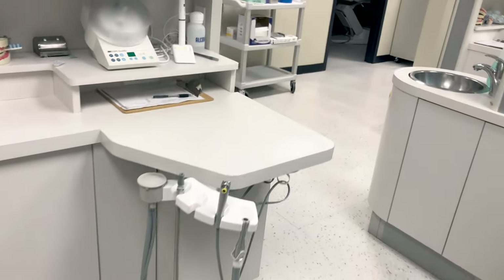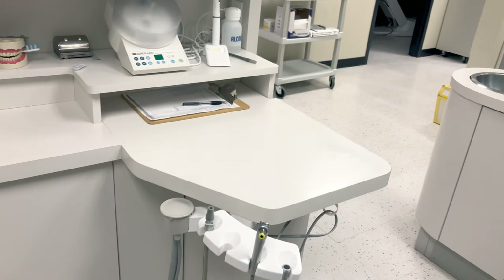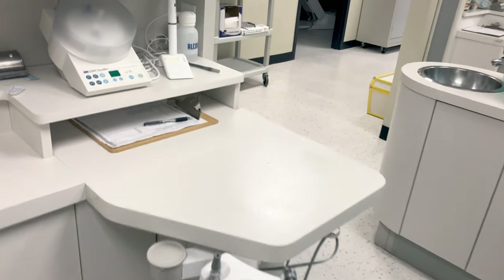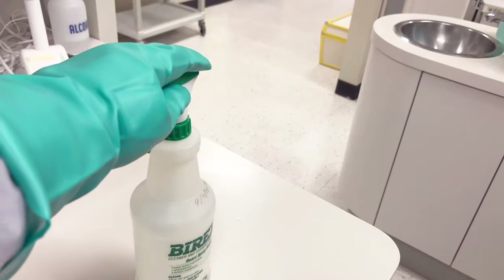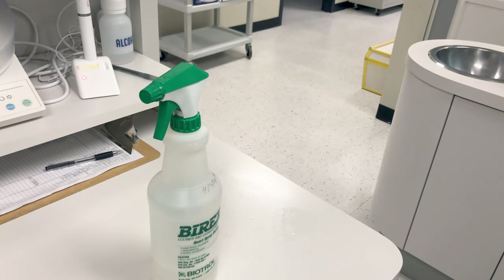Now that all the surfaces that needed to be disinfected have been cleaned and disinfected, we need to let them stay wet for the time necessary for the disinfectant to kill the microorganisms. In the case of this Bi-Rex, it needs to stay wet for 10 minutes. Once your 10 minutes is up, if you need to, you can come back and dry your room, but don't dry it before that 10 minutes is up.